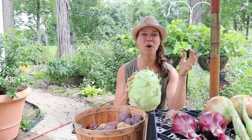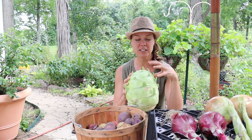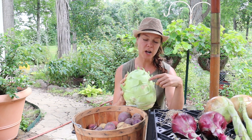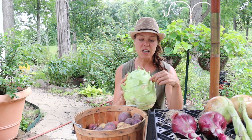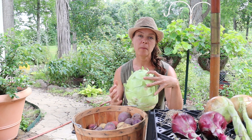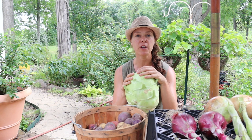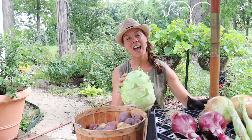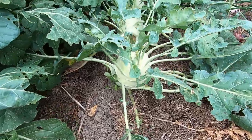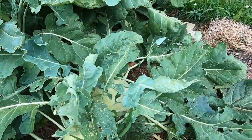I thought the easiest way to answer at least one of those questions was to actually shoot a video of slicing this up so you all can see the interior texture. This variety is called Cossack and it was selected to reach this giant size without becoming hard and woody, so it retains the same eating quality that a normal kohlrabi would have. This one was 13 pounds when it still had all of its branches and foliage on it.